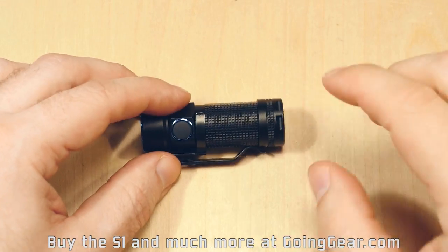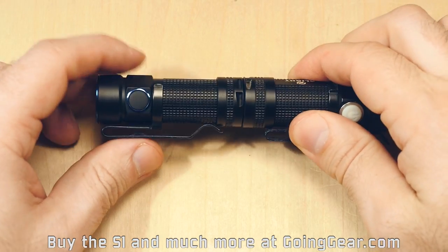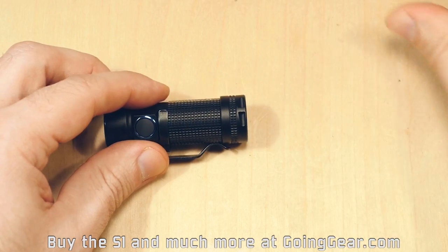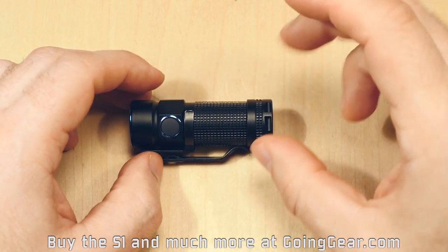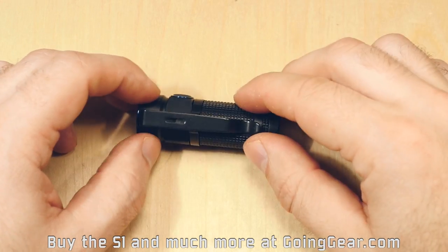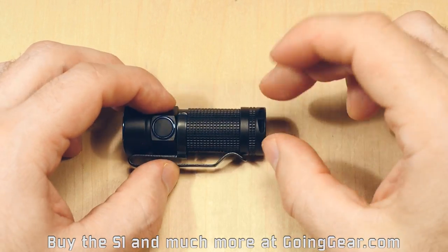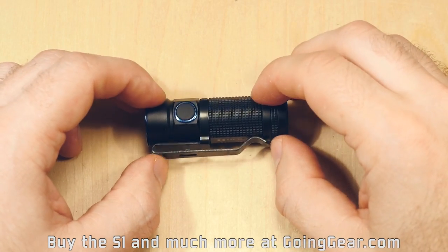Let's talk about the features of the light. You've got a magnetic tail cap in there, which I find very useful. You can attach it to the underside of your car, metal shelving, your refrigerator, or pretty much anywhere else a magnet will stick. It's a nice strong magnet that holds on there really well. You can remove it if you want — just pop the spring out and pop the magnet out.